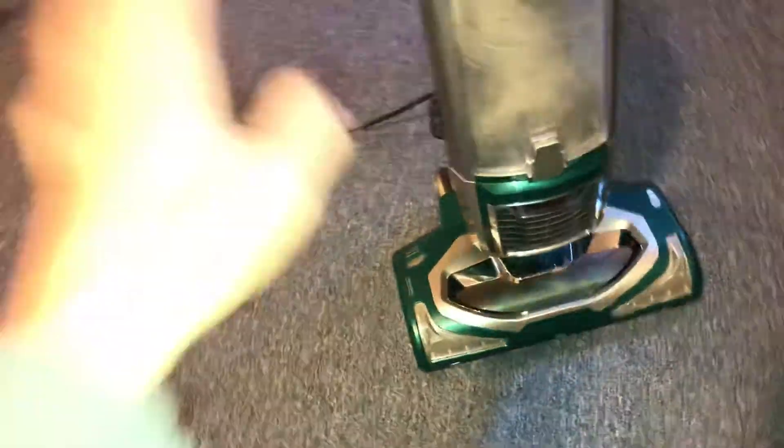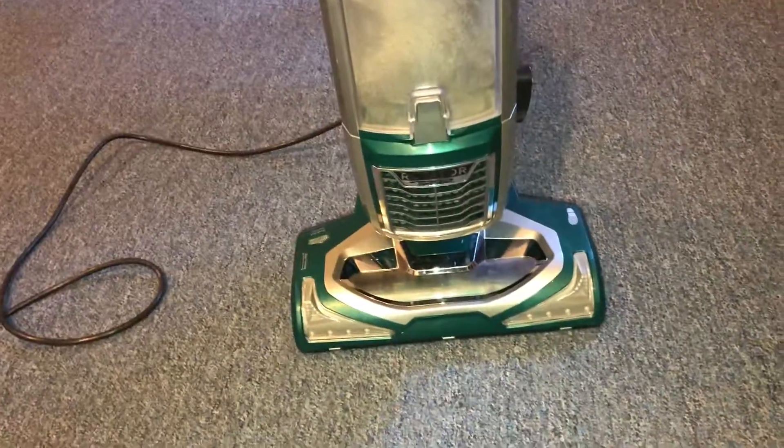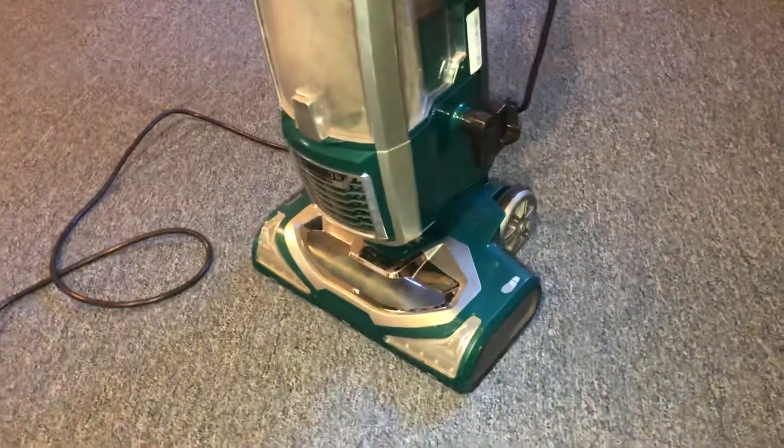Hi there YouTube, Devin here. So I'm going to do a quick video on the Shark, but I have some good news for it. As you can tell, I've already used it. I contacted Shark yesterday — whenever you're watching this video — and they're sending me a whole new motor unit for free. All I had to do was pay shipping.